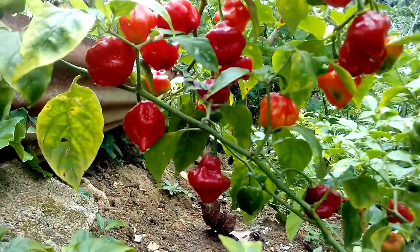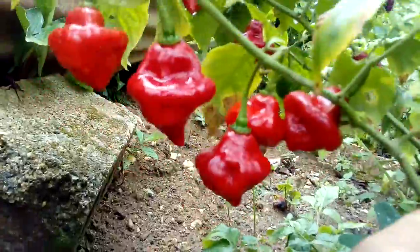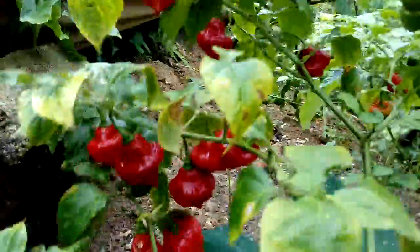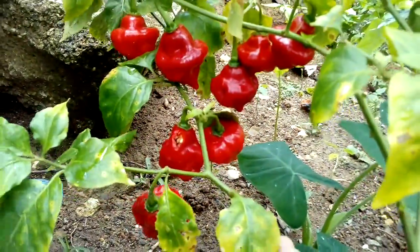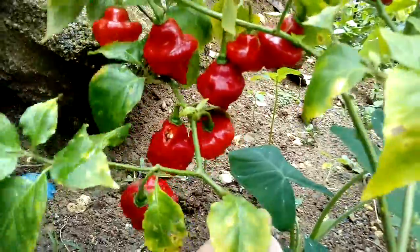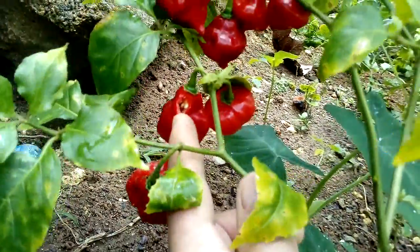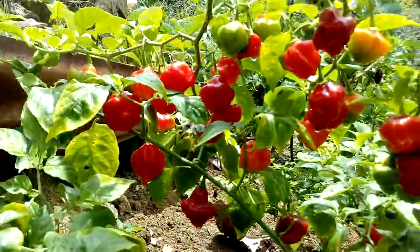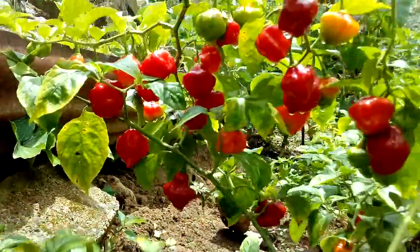There you have it — that sweet pepper, marron pepper. Look at that, so red, so beautiful. Red is beautiful, isn't it? And this pepper is so sweet. Something is eating them already — there are so many pests in here. They will eat anything when they are hungry, but you can do nothing, just leave them eat.